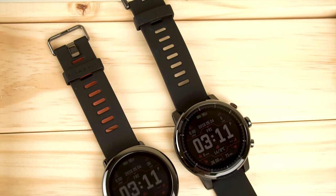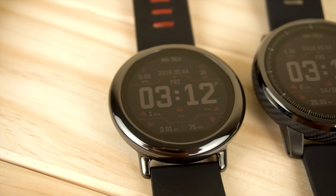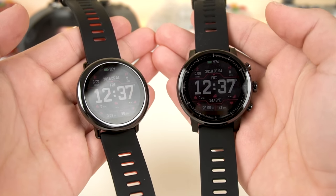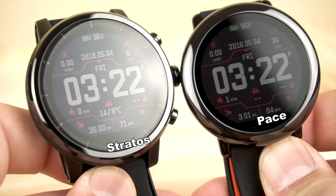Starting off with the outer looks, we can see that both have some distinctive design aesthetics that give off two different vibes. The Pace has more of a sporty fitness tracker look, while the Stratos has more of a stylish, nice-looking design. Both build quality and materials are pretty great — the Pace uses Corning Gorilla Glass for the display, while the Stratos uses a 2.5D sapphire display.